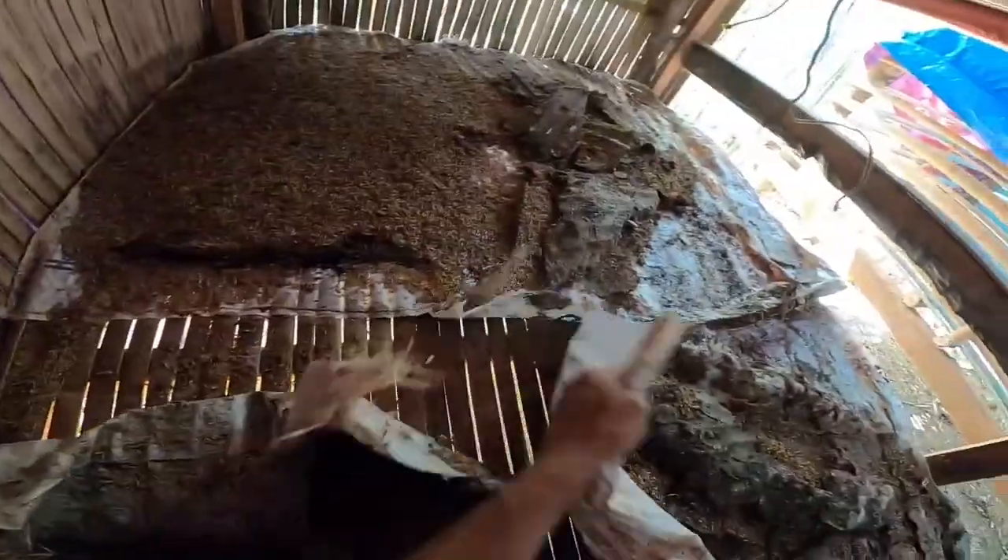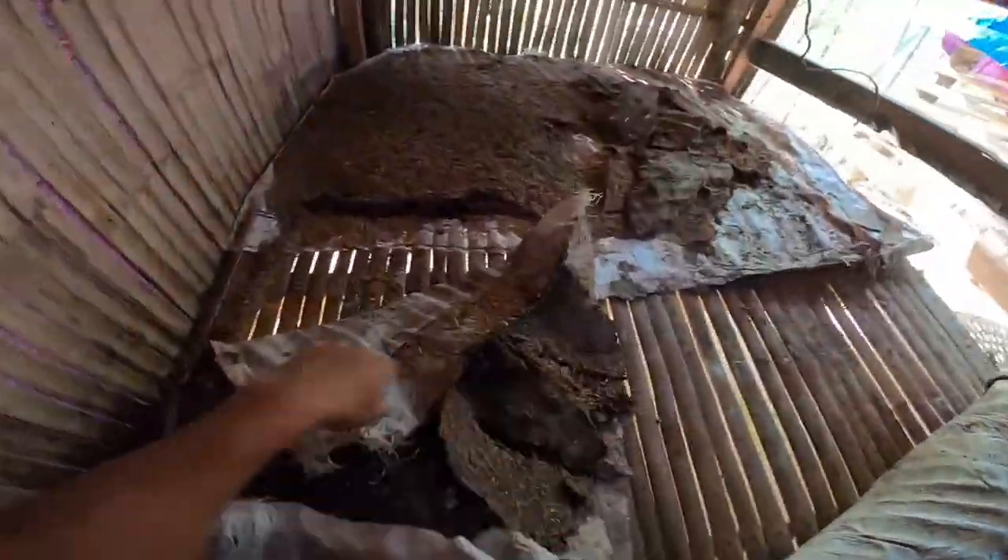Tapos linisin natin, i-brush, i-disinfect natin. Simple lang yan. Yan lang. Kapal yan mga bro, kikita na yan. Kaya pag nagalaga kayo ng broiler, kailangan hindi kayo takot sa ipot mga bro.